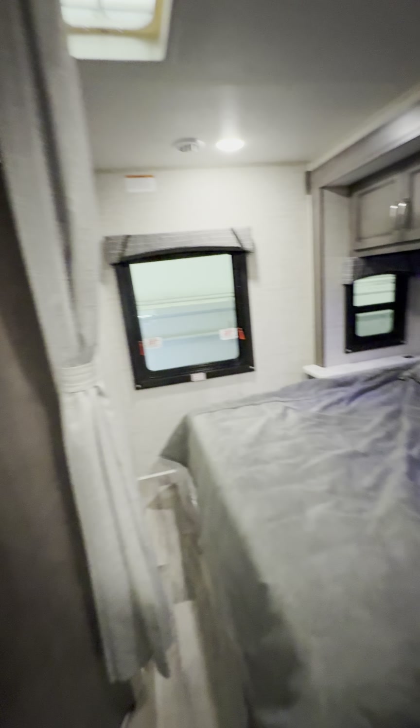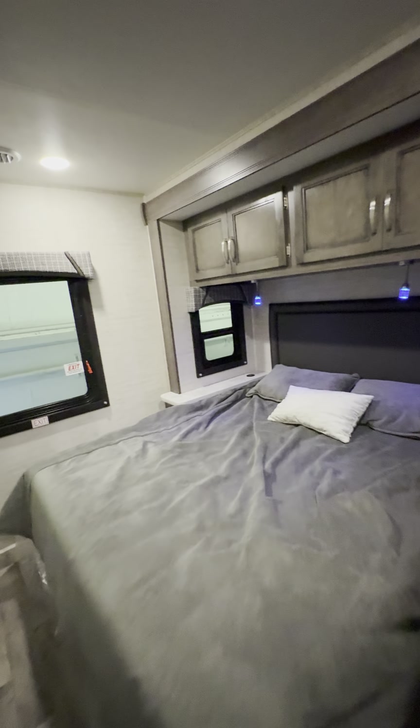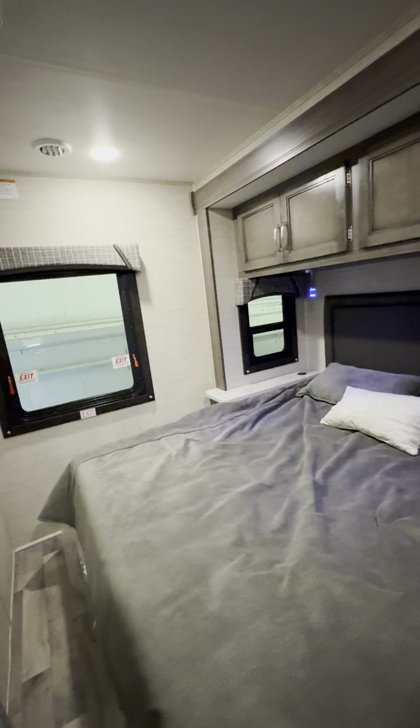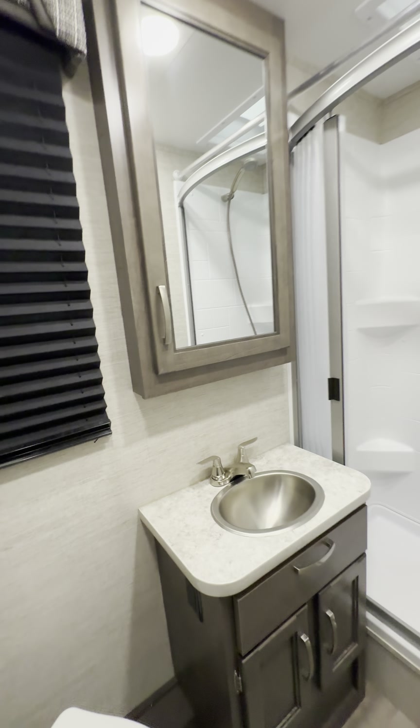Let's check out the bathroom. Even when your slide-out is in — this is the only slide-out in this coach and it's on your bed — even with that all the way in you can still access your bathroom, which is pretty important if you're on the road or on the go.